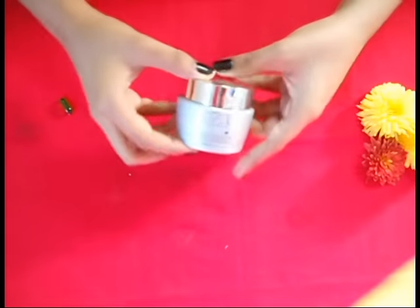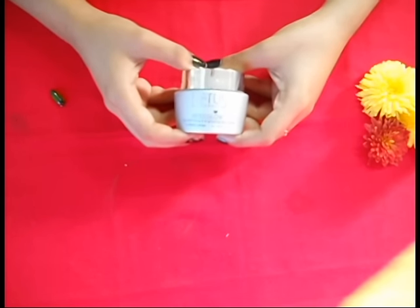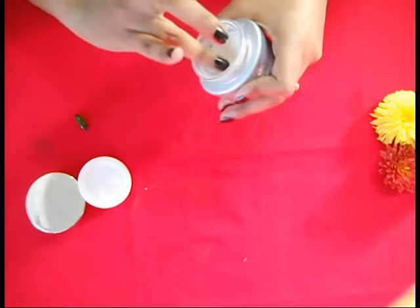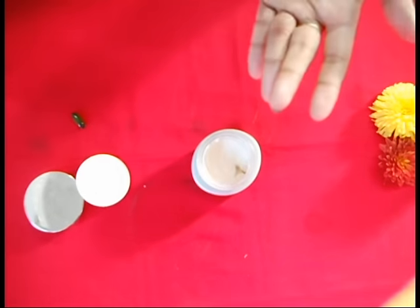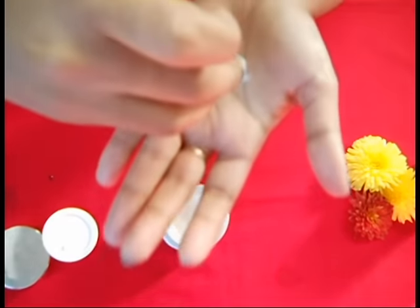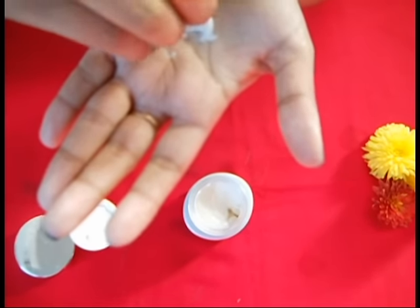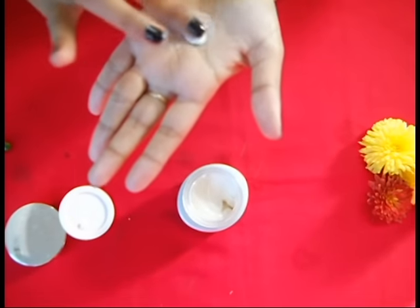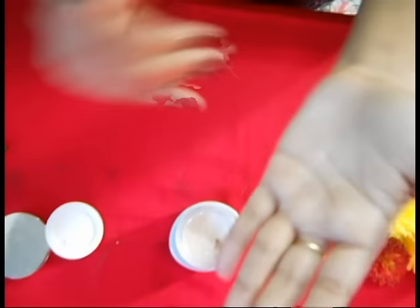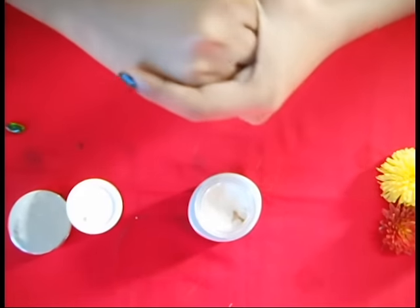Take any moisturizer of your choice. Here I am using Lottal Herb Wolf White Closed Skin Whitening and Brightening Nourishing Night Cream. Take a few drops of Vitamin E oil — one drop I think is enough. Here I am applying this on my hand just because I have oily skin and Vitamin E oil doesn't suit my skin.